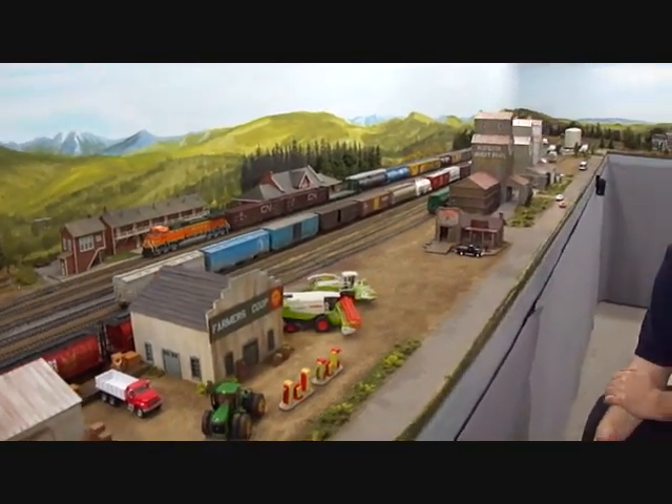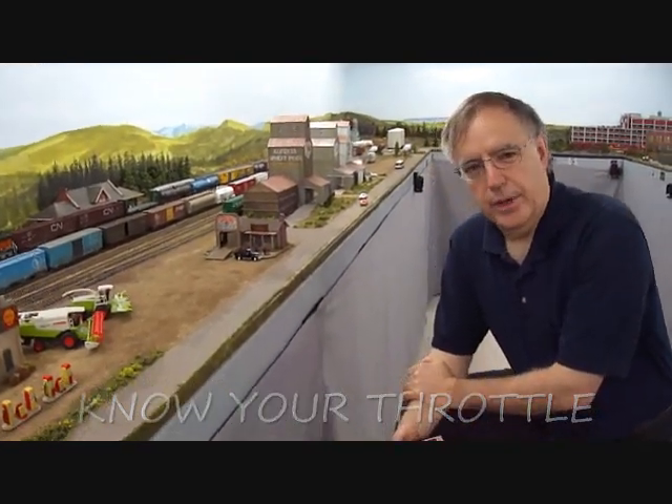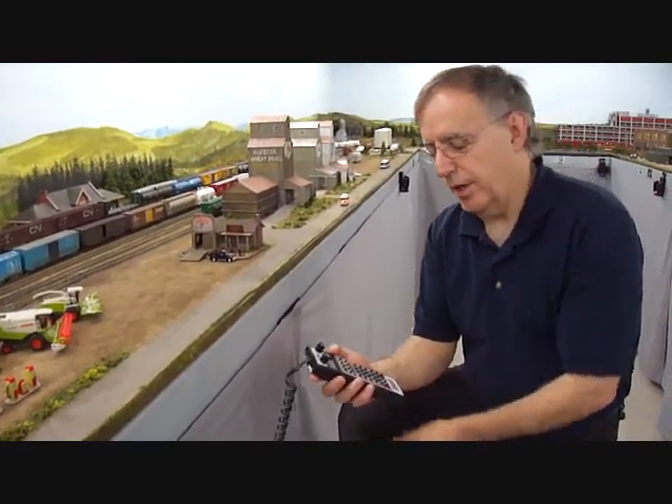One of the things that's really key before you start running a train in the layout area is to know what kind of throttle you're using. I see you use Digitrax on your layout and you have a DT400 throttle. I want to know the important keys — how to acquire a locomotive and how to make it go forward or reverse. A lot of people, when they come to a layout and see a system they've never operated before, feel nervous about asking how to acquire a locomotive. I think it's even common among experienced modelers. I own Digitrax on my layout, but if I run a layout with a different throttle, it just takes a few minutes to get comfortable. Ask the layout owner to show you how to operate the throttle and you'll end up in a comfort zone.